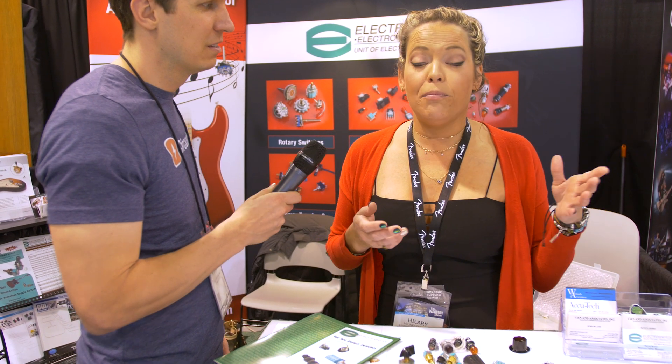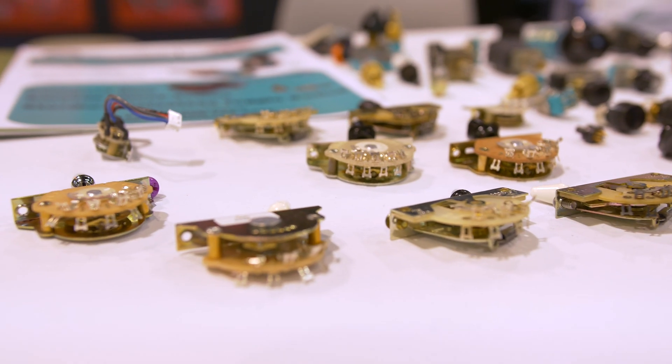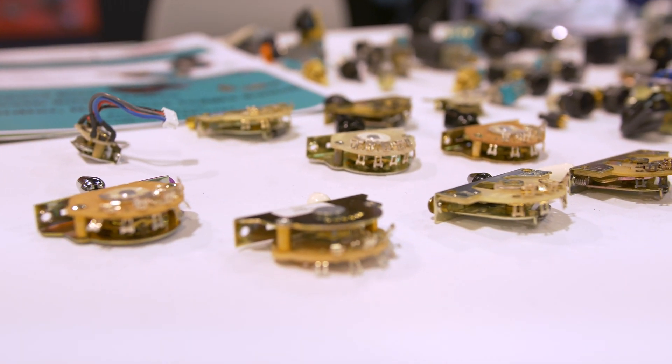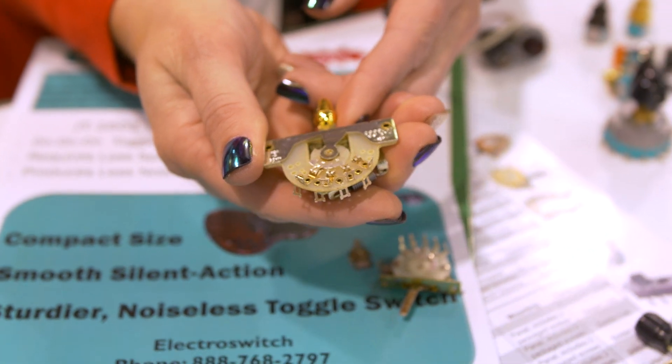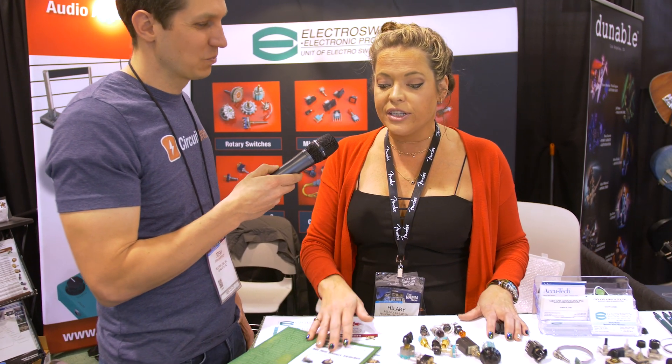We are here for our blade switches. For the guitar players, this is how you're going to combine your neck, bridge, or just one — it all depends on how you wire it. The luthiers, the guitar builders, they can wire these things, split coils, do whatever they want and get really unique sounds all using our same switch.